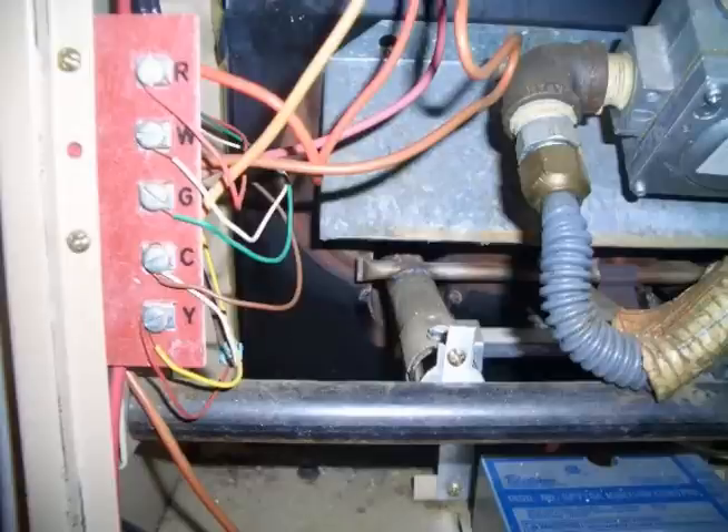We have now taken that green wire — whatever color it was on the G — and hooked it up to the C down at the control board, and we have hooked it up to the C at the thermostat. We now have a C wire on our thermostat without running any extra wires.